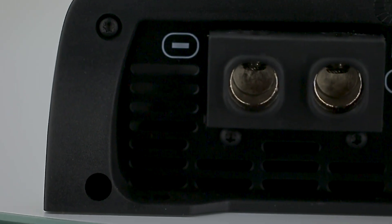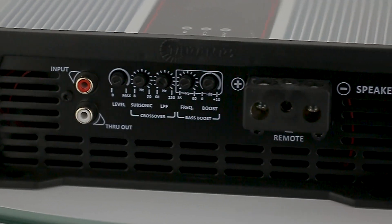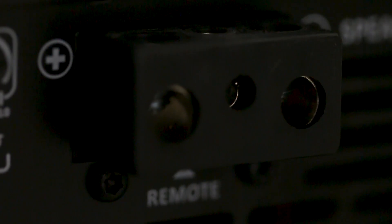The output connector, on the other hand, holds seven gauge cables, ensuring that the speakers receive all the power supplied. Next to the output connector, we have the input for the remote activation.